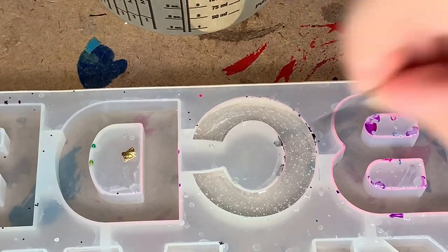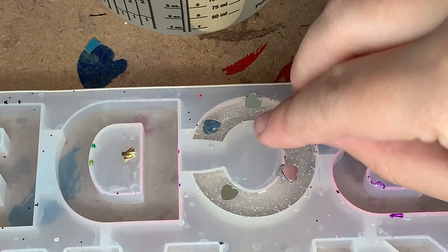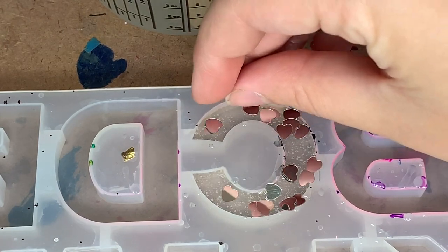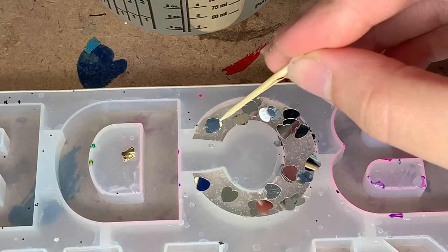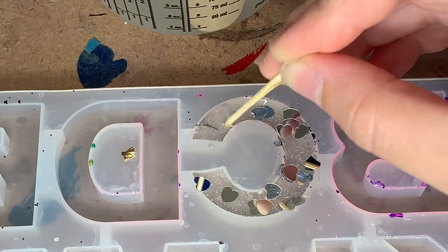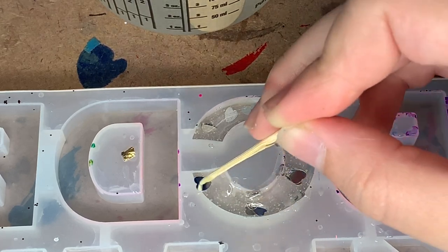Once I get that in there, I just kind of let it sit. The air bubbles will come out by themselves. Just using a little bit of confetti today — these little mirror silver hearts. I'm just going to drop them in wherever. I don't want to use too much because I do want you to be able to see the black and white that I'm going to use in the background. I'm just taking a bunch, sprinkling them around and letting them go wherever they please. Next I just take a toothpick and push them all down.